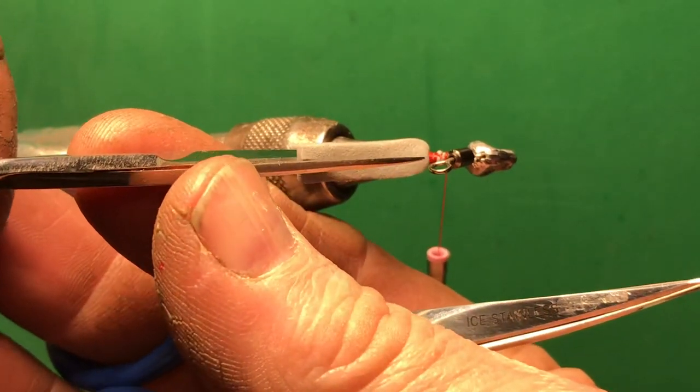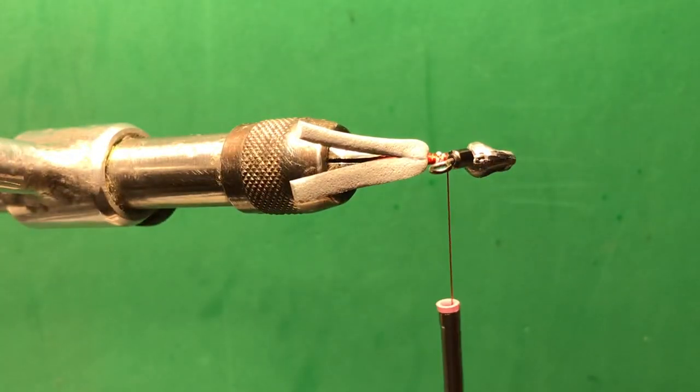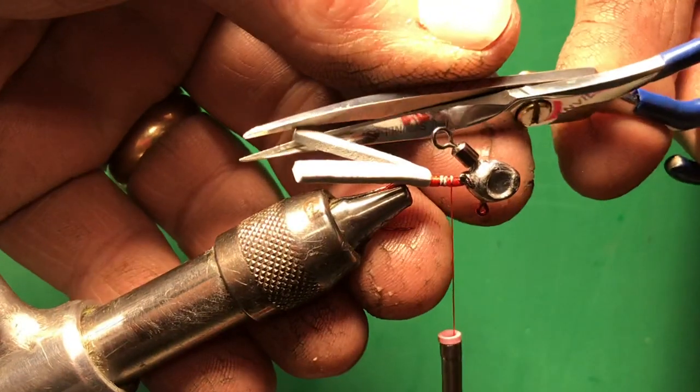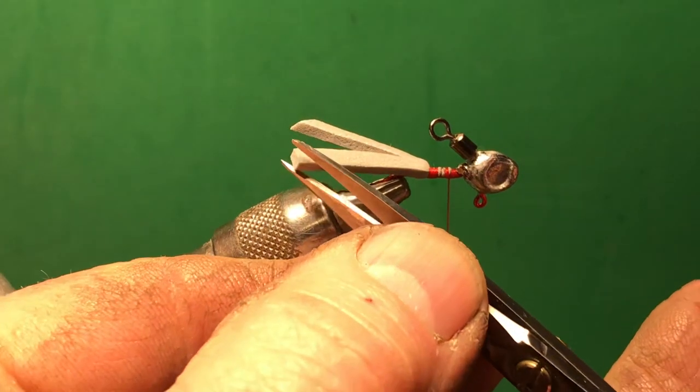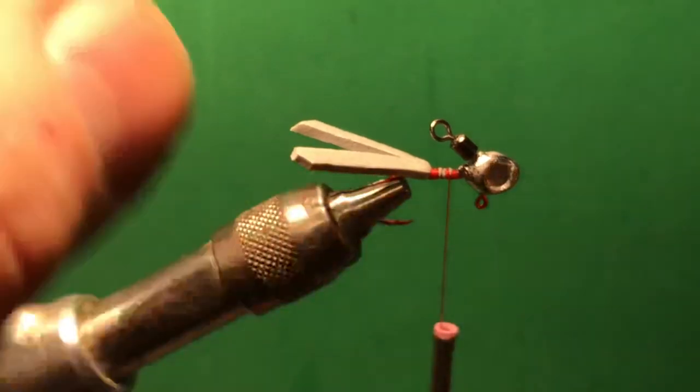Once you get it tied in, split that wing and stop just right above the hook. Then I want the wings to be pointed going outward — that ain't necessary, just something I've always done and I like the look of it.